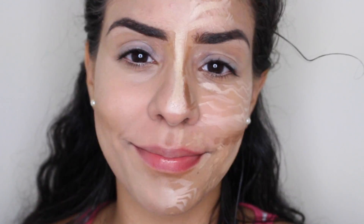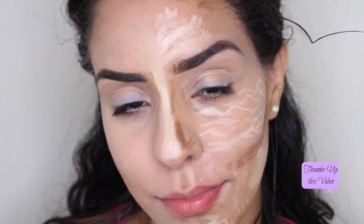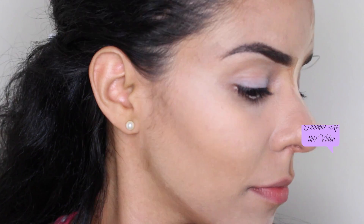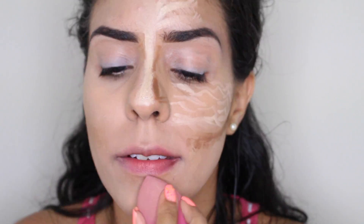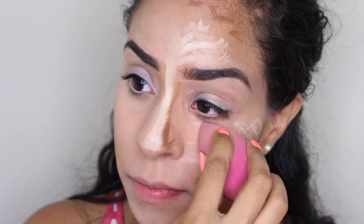Just make sure everything is nice and blended out, and there you go. Now let's compare — there's no way of telling that the other side had a drawing on it. Let's finish up blending the other side, starting with the highlight areas and then moving on to the contour.